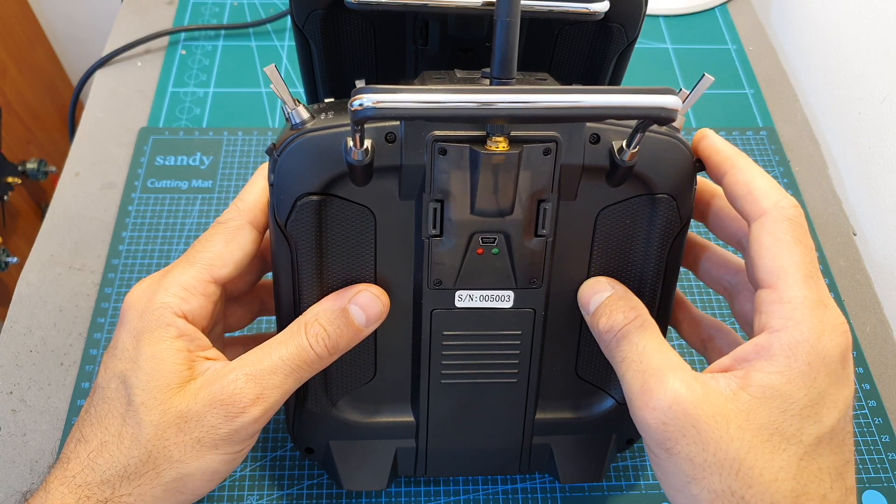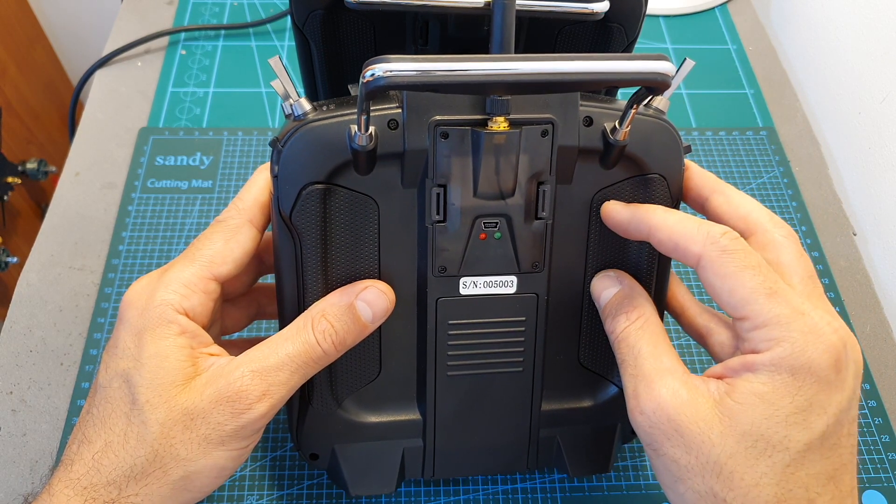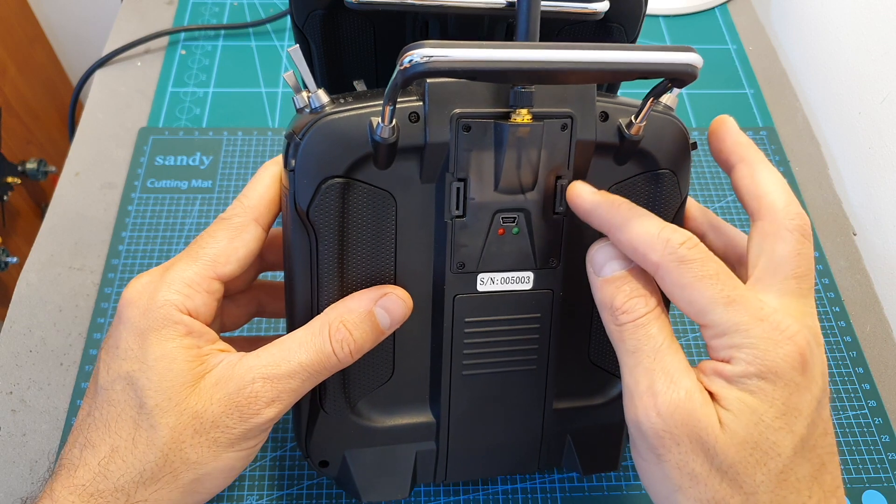Another major difference between the versions is that the original Jumper T16 did not feature any internal transmission unit and relied on an external multi-protocol module.